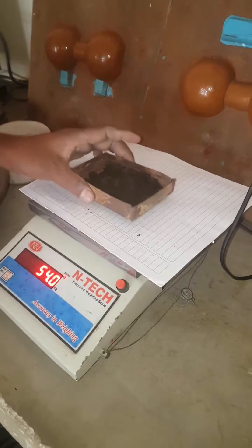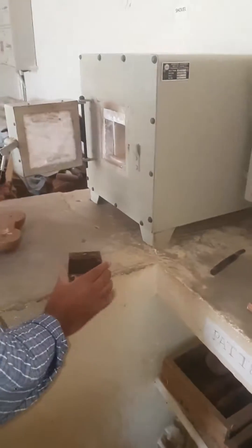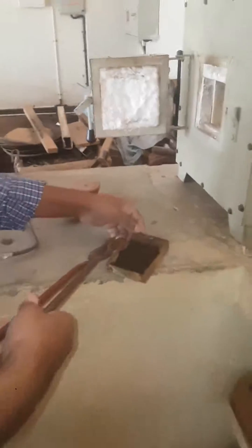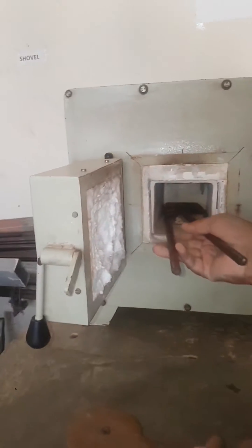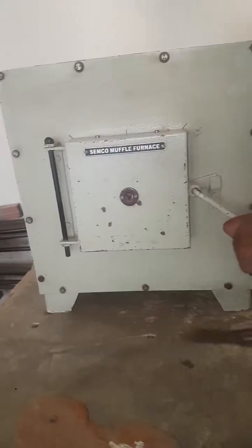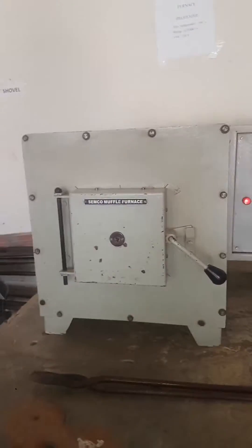Exactly 100 grams is placed, and this is then placed inside the oven at a temperature of 250 degrees Celsius for a time period of 10 minutes.